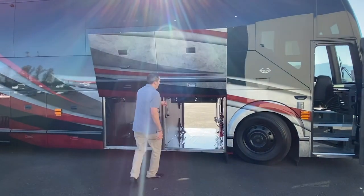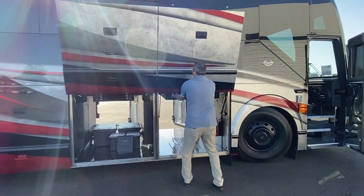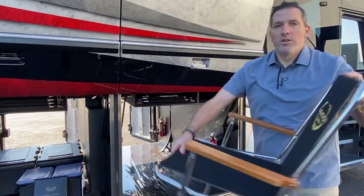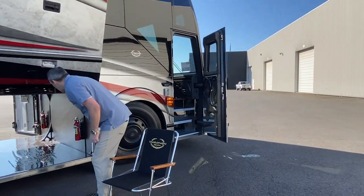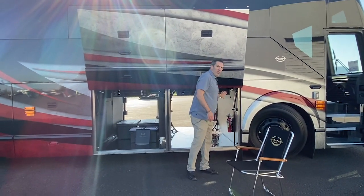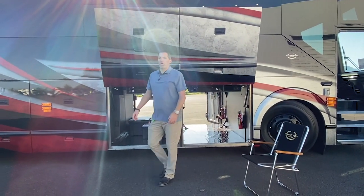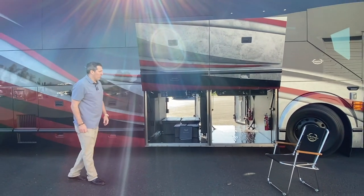Also, a very creative place to store your Zip-D chairs — I'm a big fan of those chairs, everybody knows that. So you've got four of those up there. And of course, there's a slot specifically put in for your floor mat that goes in front of your coach to show that you're walking into a Marathon.